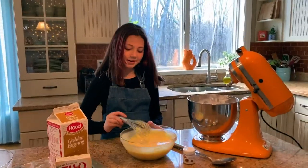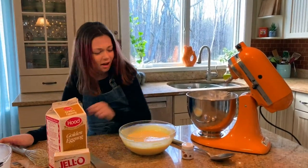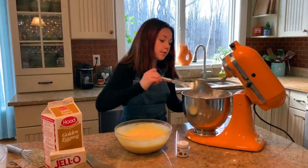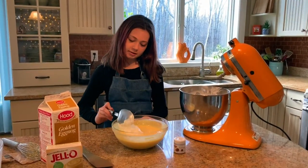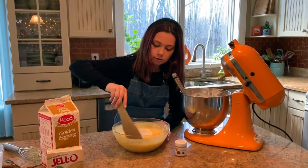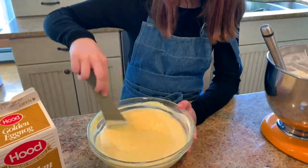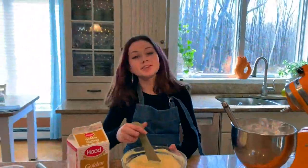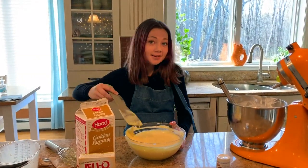Now that the pudding is starting to thicken up, I'm going to add in about a cup of whipped cream — you don't really have to measure, just a scoop — and you're gonna fold this in. So now I'm just gonna fold this into the pudding. Oh, this is looking so good! This is coming together really nicely, so now we're gonna start assembling our trifle.